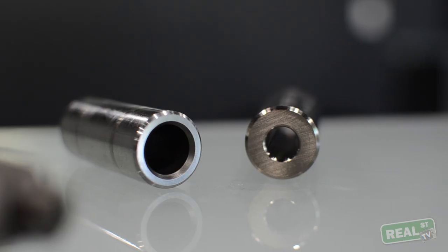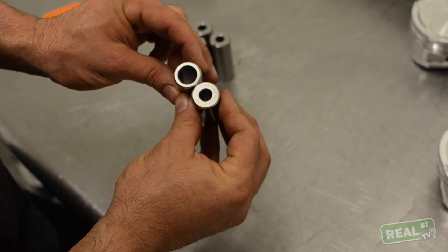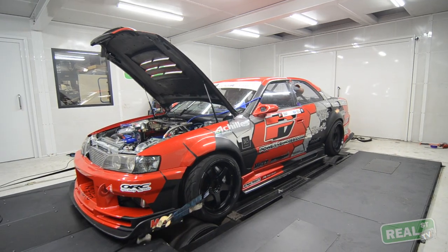The pin was only designed for so much stress, and the way that they increase its durability is with an increased wall thickness or a material change. That will allow the piston pin to deal with the stress and load of the forced induction or nitrous better than a standard pin.